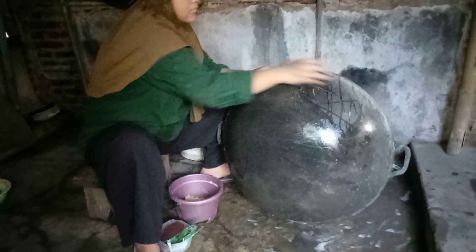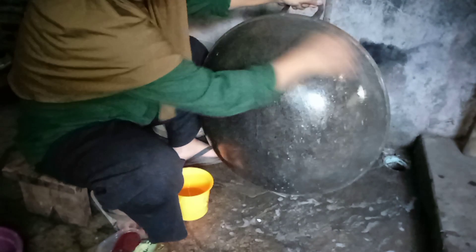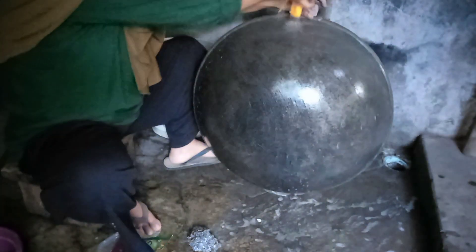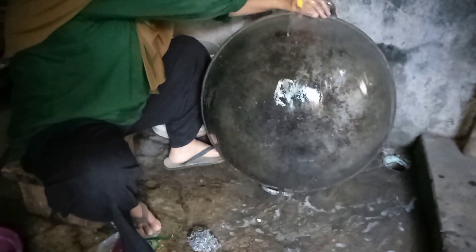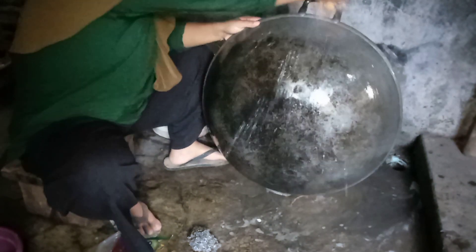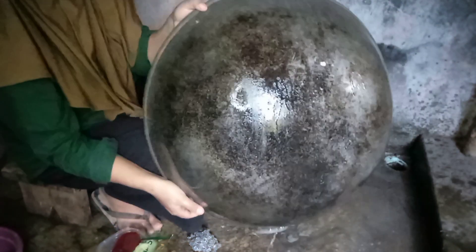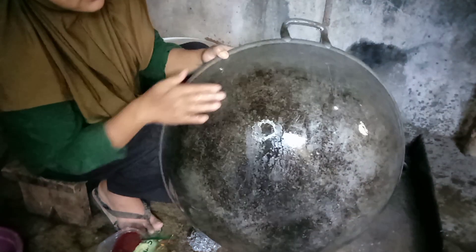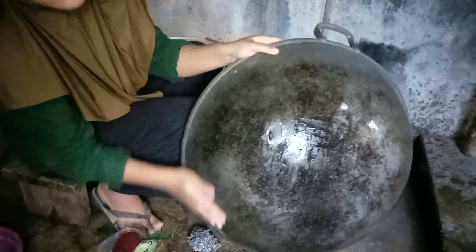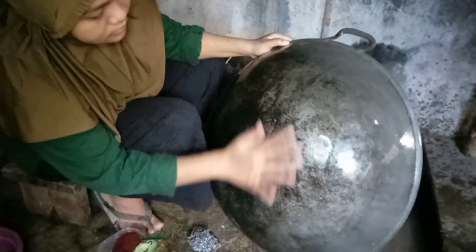Saya gosok-gosok menggunakan sikat kawat keseluruhannya, lalu saya bilas. Hasilnya sudah lumayan bersih. Saat diusap, tangan saya tidak menjadi hitam. Tapi masih ada kotoran-kotoran yang membandel.